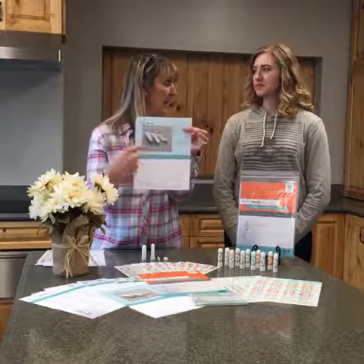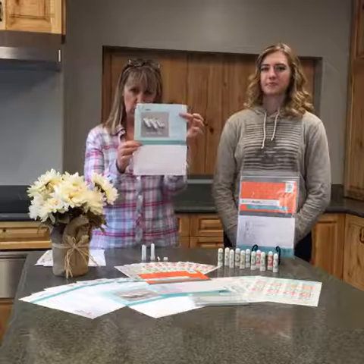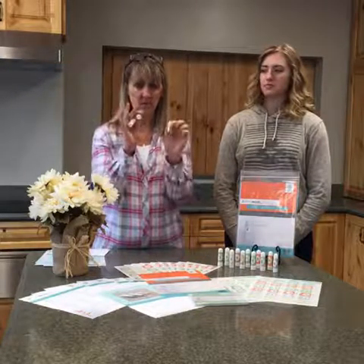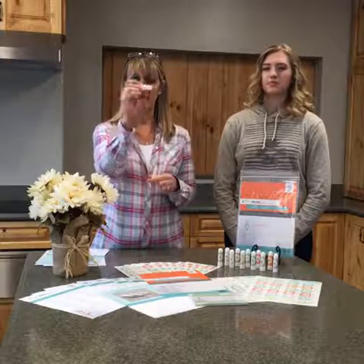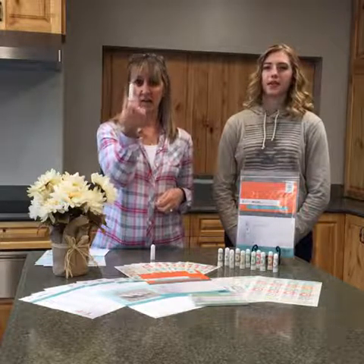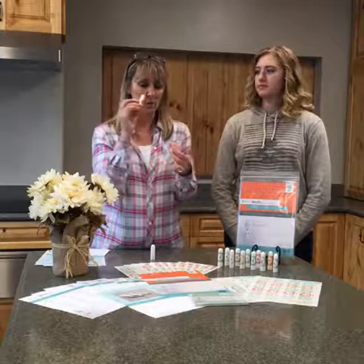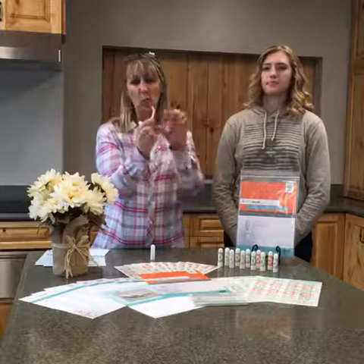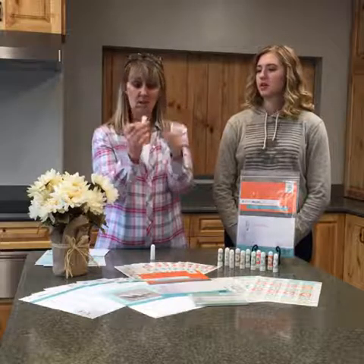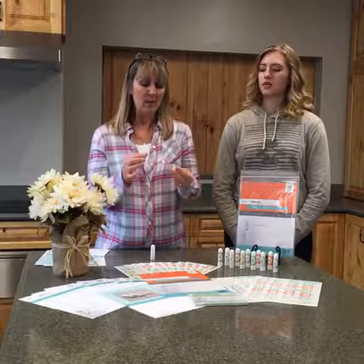So everybody's familiar with diffusing, right? We all diffuse essential oils and love the smell. But sometimes there are times where we maybe just don't want to have oils on our hands or on us, but we still need the benefits. My husband, for example, doesn't always want to smell floral or citrusy when he goes to work with the guys — so nasal inhalers are the perfect option.